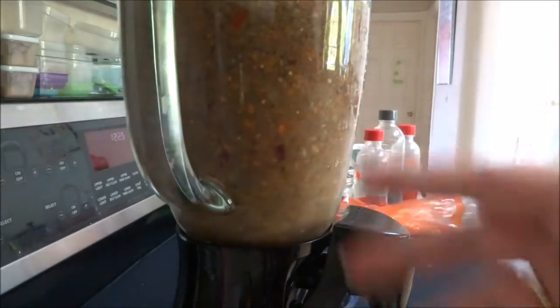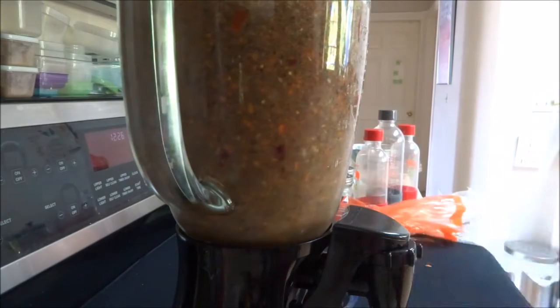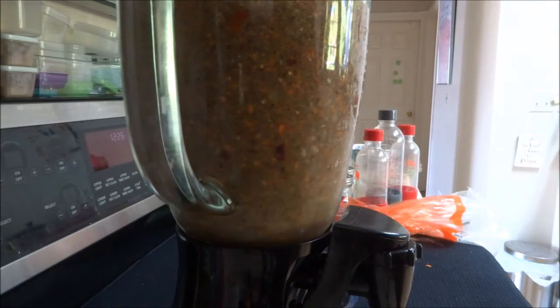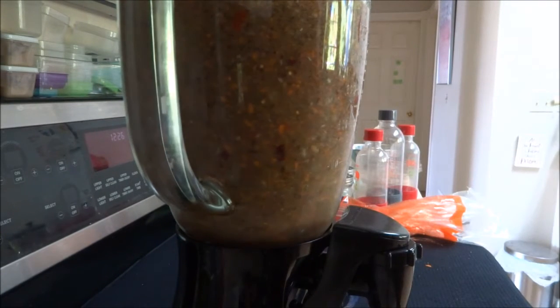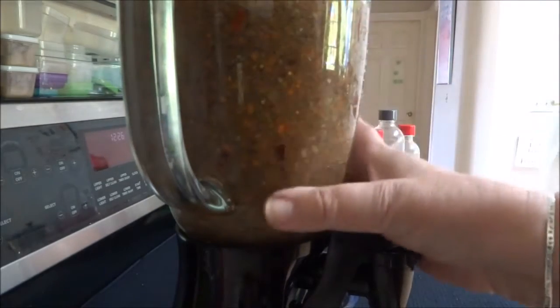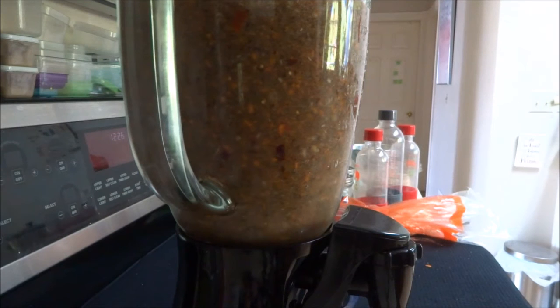I've mushed them all up. I'm going to strain some of the juice off that, and then it's just going to go straight in with the hamburger, and I've got myself the makings of shepherd's pie. I know that doesn't look too pretty, but you're not going to see it anyway, but it is all solid vegetable, and that is the healthy part of the meal.